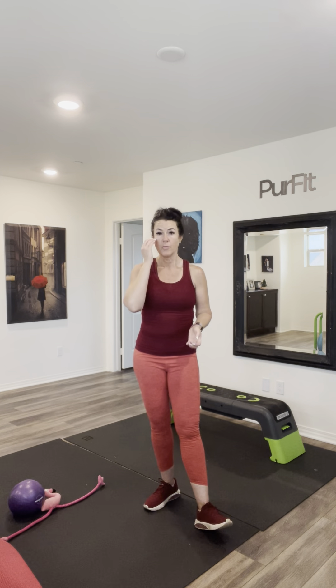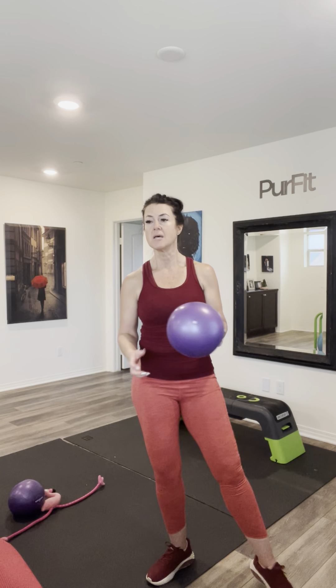Quick reminder: if you're not sure about barre, there's no impact with barre. It's small little moves, lots of pulses, and very light weights — sometimes no weights at all — getting into those muscle fibers, those really small things around our muscles that we can't get to using heavier weights. Doing a barre workout is great for anybody and everybody. Today we're not using weights; we're just using this ball as our resistance.